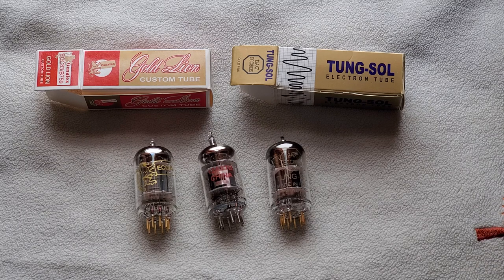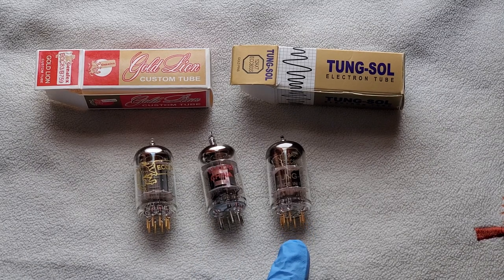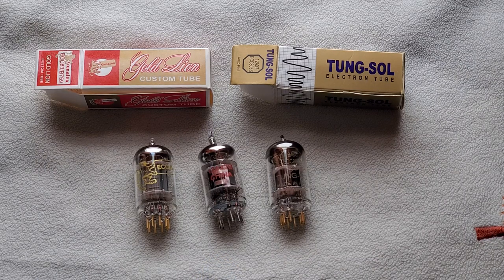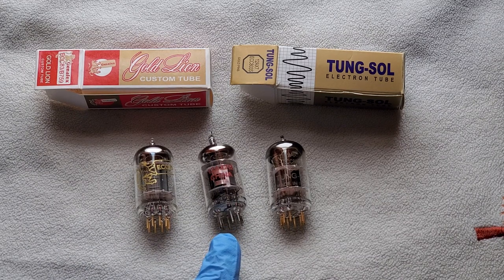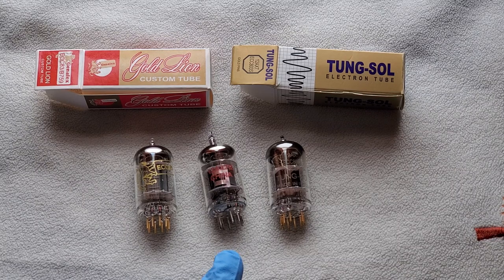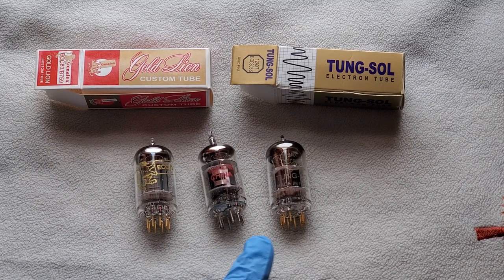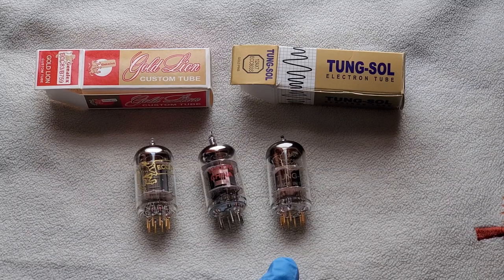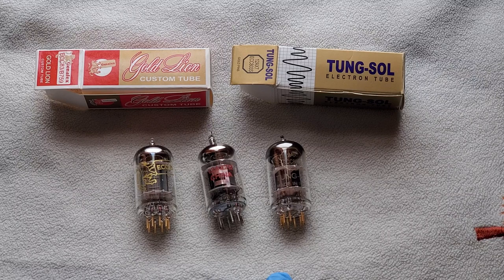I tried EQing it to get rid of that harsh sound, but then I'd lose detail and clarity. So I went back to the Chinese tubes and shelved the Tung-Sols. Later I researched break-in time and figured after five-plus years the Chinese tubes were pretty much cooked anyway. I swapped in the Tung-Sols again, had them in for about a year or more. They did open up and warm up a bit, but they still gave me that ear fatigue — I wasn't sure if it was the tube, the EQ, or the speakers.